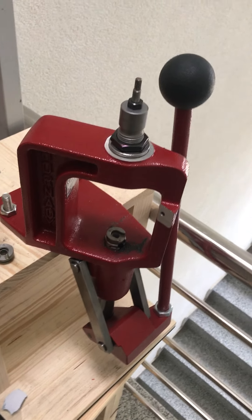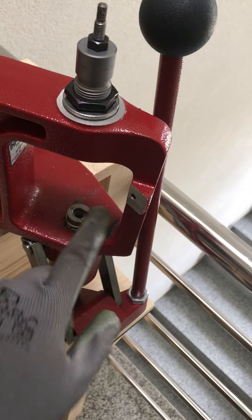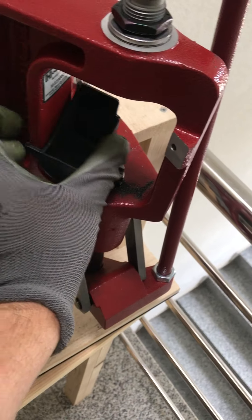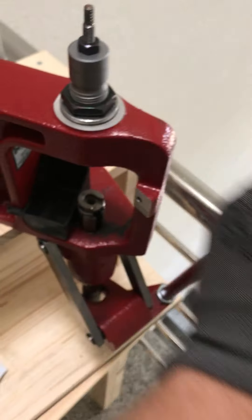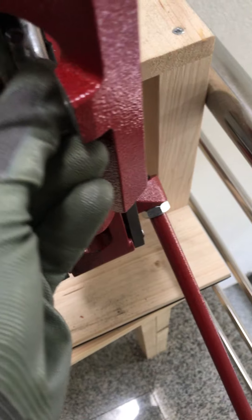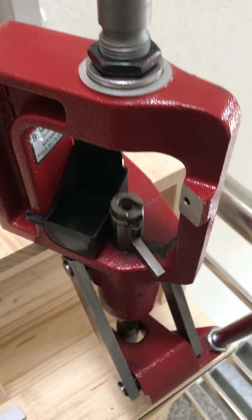For using the first die in the set, the decapping die, we need to put the shell holder in, and also we want to put the spent primer collection shell here. We also put this little thing because otherwise the spent primers will fall all over the place, so we put this and then we do here.